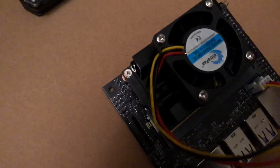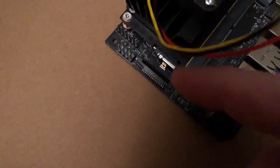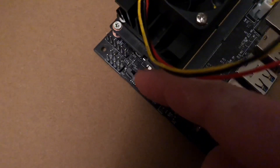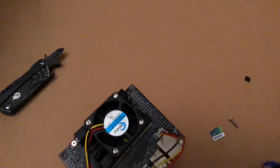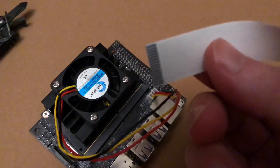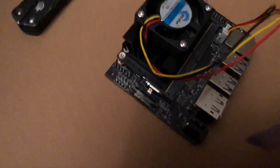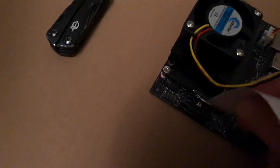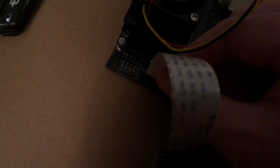Next we can do the camera. It's a little tricky too — it's kind of like the Raspberry Pi. I've already flipped up the little cover or fastener here. What you want to do is put the wired side, or the metal side, towards the connectors and just slide it in and lock it in place.